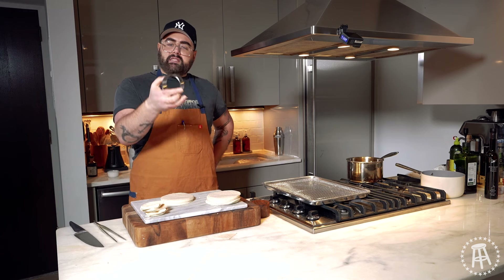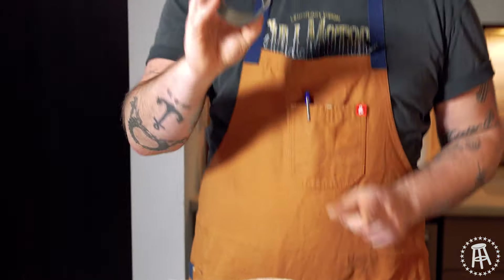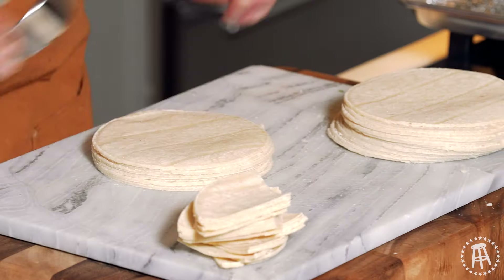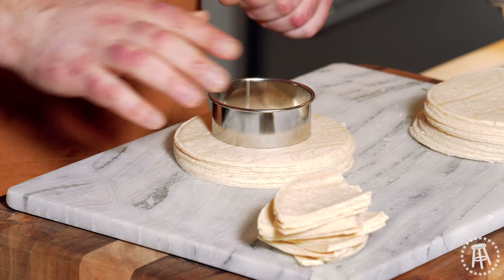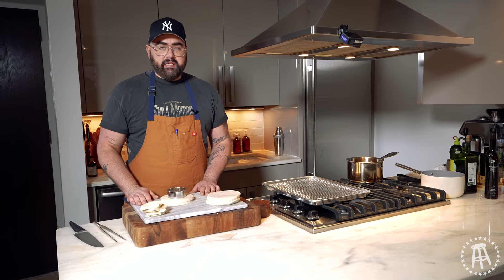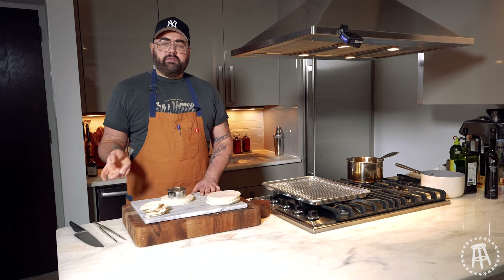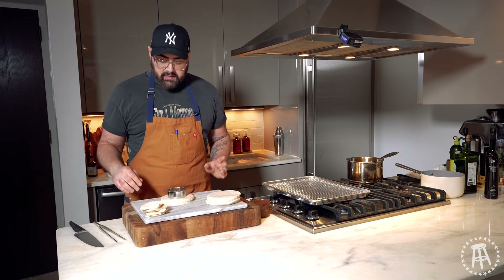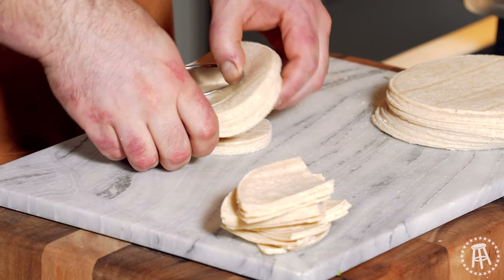Get a cookie cutter — I get this at the restaurant supply. There's all different sizes you can make; this one's about three inches. I just cut it right out of the center. What I do with the rest of this is I make tortilla strips for salad, for taco salad. I just cut it into strips, fry them, and I can use those for a taco salad — so I'm not wasting any scraps. So I just take the cookie cutter, press down, and that's it.